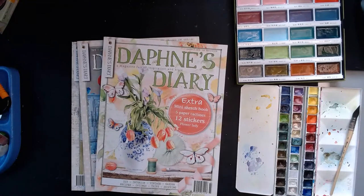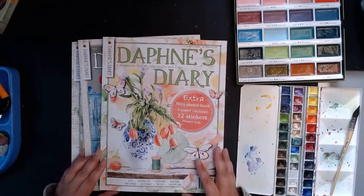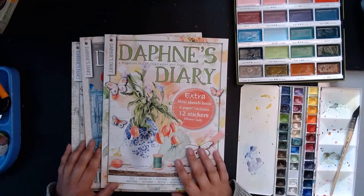I'm going to take a bit of a rabbit hole today, jumping from one topic to another, because I just finished watching Lori Paint Girlie's upload where she is taking a Daphne's Diary magazine, totally dismantling it, and creating a small journal.